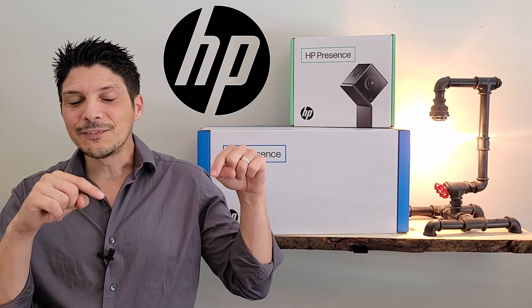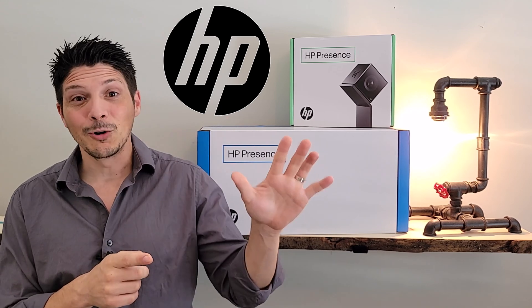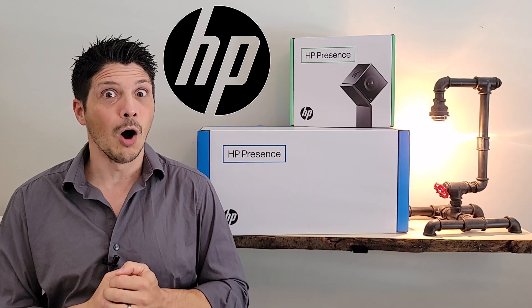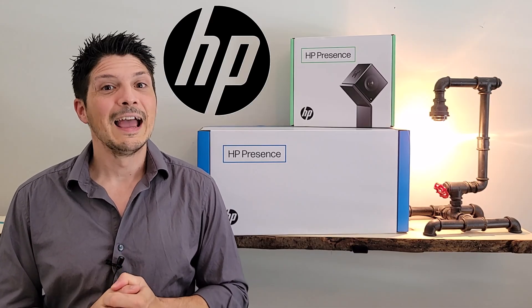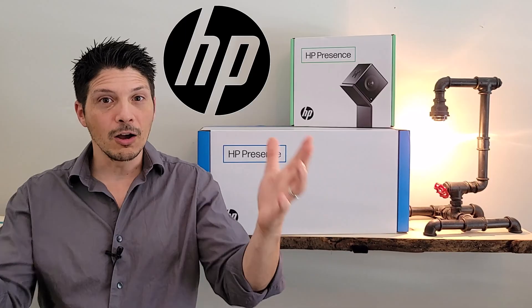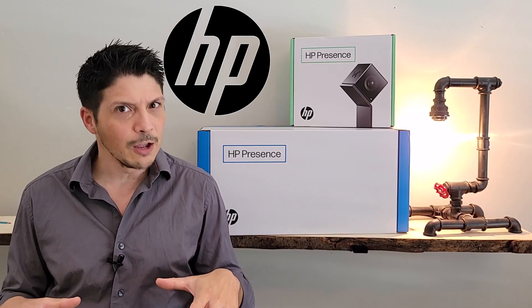Before we get into the content, a couple quick asks. If you are not yet subscribed to the YouTube channel, there is a very handy button for that down below — please subscribe and turn on notifications so that you stay in the know every time a new video comes out. If you like the video, give it a thumbs up and share it with your colleagues and friends on all your social media channels.